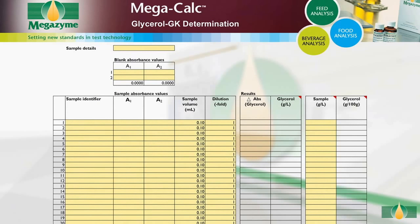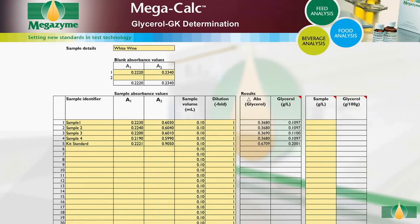Open the MegaCalc worksheet and input the following: sample details and absorbance readings for the blanks. For each sample, input the sample identifier and the absorbance values. Alter the sample volume if a volume other than the default 0.1 millilitres is used. If dilution of the sample has been performed, input the dilution factor used; if no further dilution was performed, the dilution factor is 1. When all of the data has been entered, the concentration of glycerol in the sample is automatically calculated and given as grams per litre in the original sample. For solid samples, input the concentration of the original sample extract in grams per litre, and the concentration of glycerol in the solid sample is then automatically calculated and provided as grams per 100 grams in the original sample.